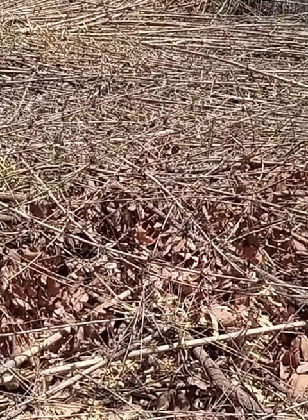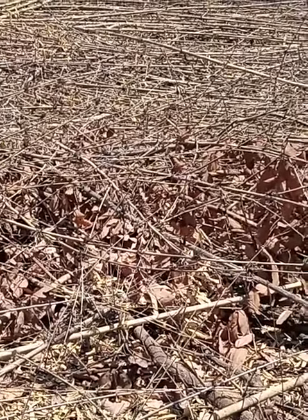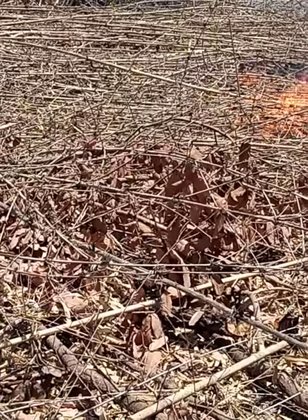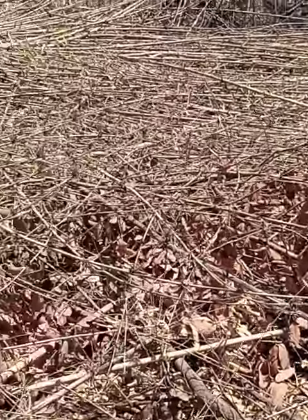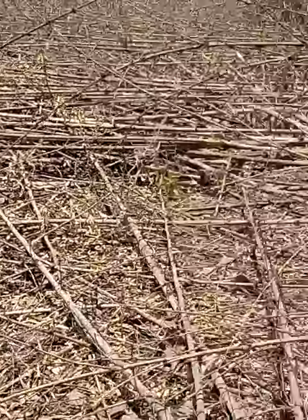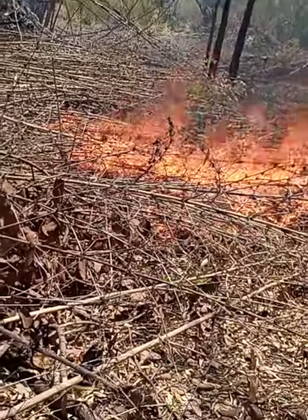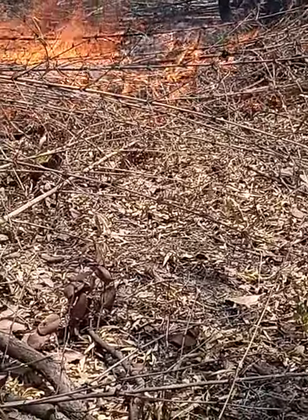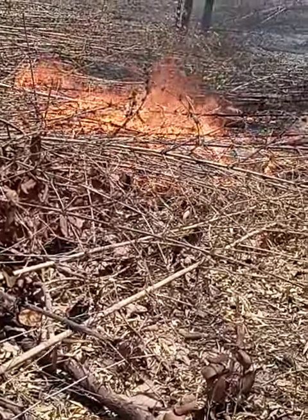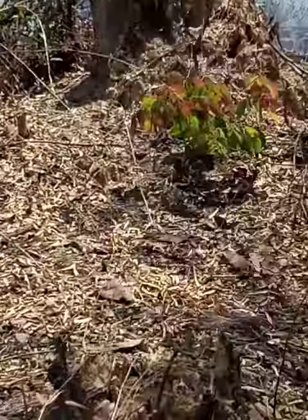The land we cultivated last year was half a hectare, so this makes a total of one hectare of cleared land. We are starting a farm from scratch.